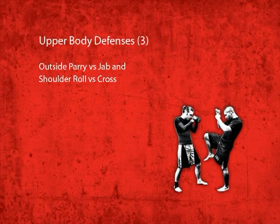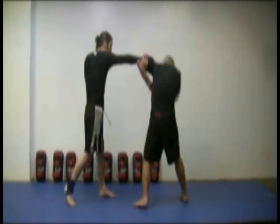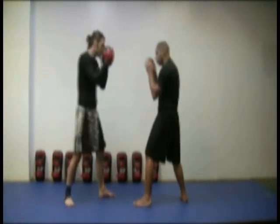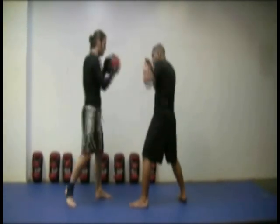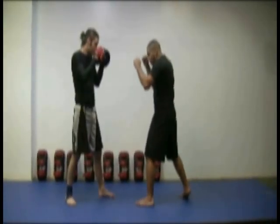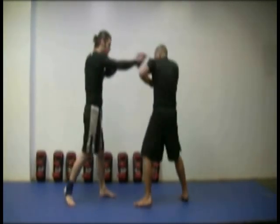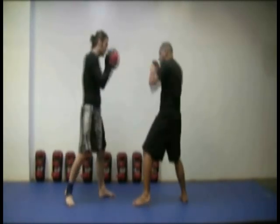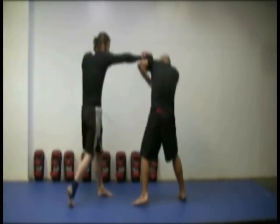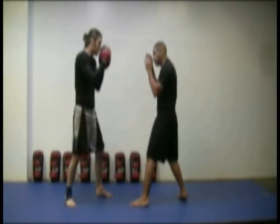Outside parry vs. jab and shoulder roll vs. cross. First, perform an outside parry against the opponent's jab. Then to shoulder roll his cross, lean your weight on your rear foot and allow your hips and back to lean back. Raise your elbow and tuck your chin into your shoulder. This in effect allows you to parry with your elbow. Keep your eye on your opponent and either return with a punch or assume your defensive fighting position again.